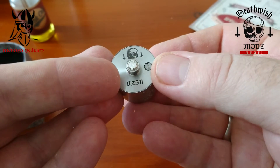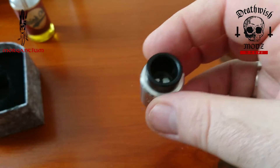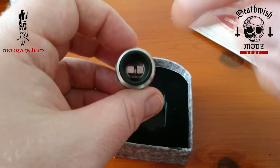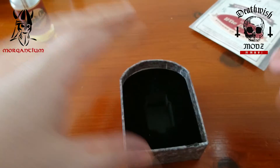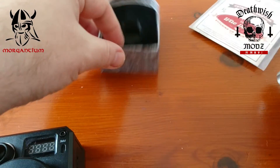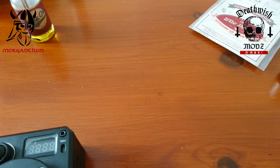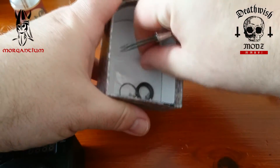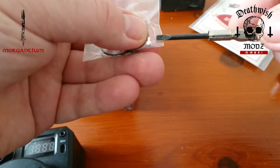These inverted crosses are your airflow control — hence the name 'Unholy.' On the bottom we've got the Death Wish Mods logo again, and this is number 250. Very large chuff cap up here — the diameter across is about 16 millimeters — and you can see the vertical posts there with a bit of engraving in the deck as well. At the bottom of the box underneath we've got spare o-rings, spare screws, and a spare silver-plated 510 pin as well.